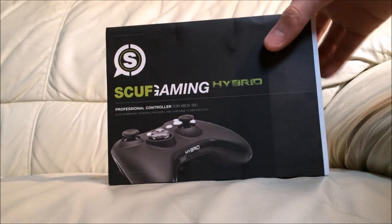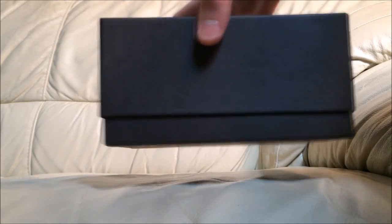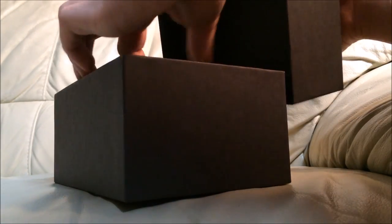The box is kind of cool — it has this little sleeve on it, so I'll take the sleeve off and throw that to the side. Then you just have this sleek box, so let's take the cover off — or try and wiggle it off. Alright, now that that's done...